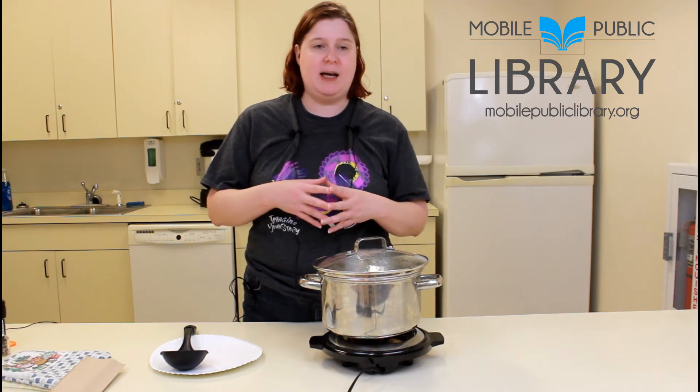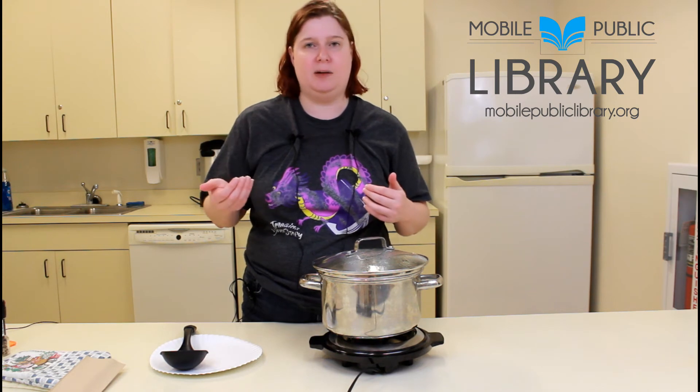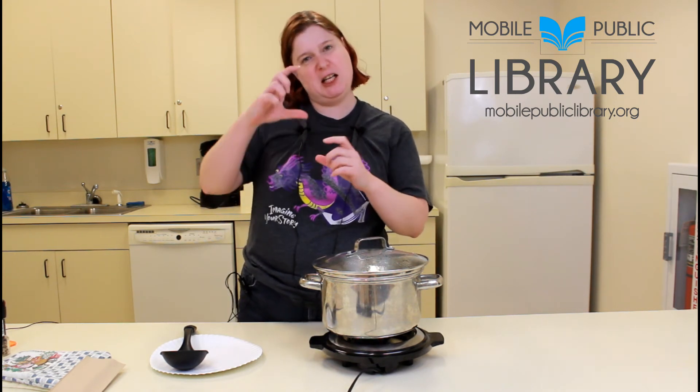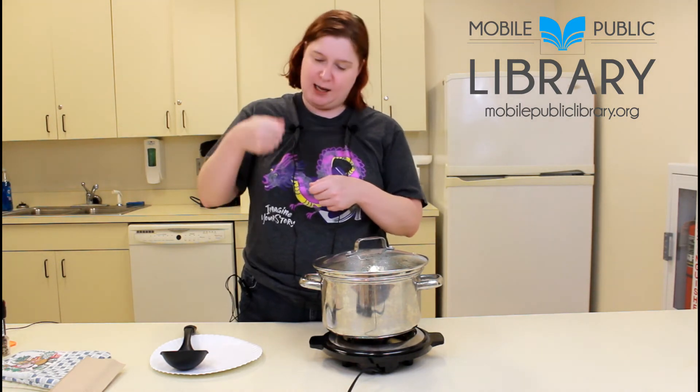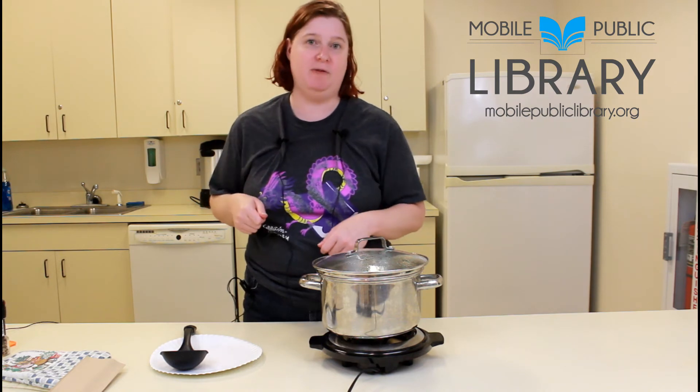With medium-boiled and soft-boiled eggs you're pretty much going to eat them straight. You're gonna add a little salt and a little pepper and eat them on toast, or — have you ever seen in Britain they have this cute little egg holder and they pop the top of the egg off and eat it straight out of the shell? You do that with a soft-boiled egg.